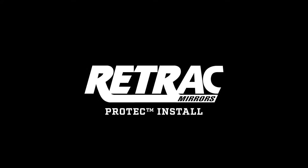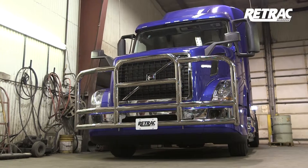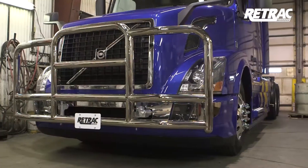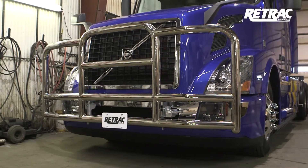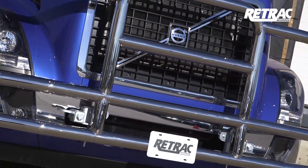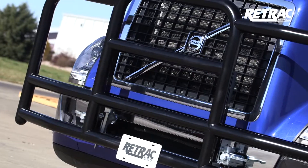This is the installation video of the Retrack Pro-Tec Grill Guard. For this video, we are installing on a 2016 Volvo VN. However, the steps shown are representative for other makes and models. This grill guard is available in a high polished stainless steel or a black powder coat finish.